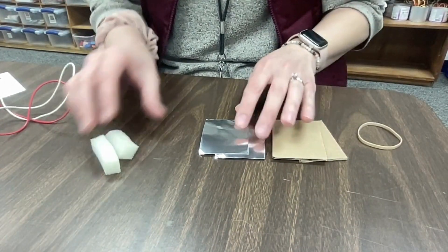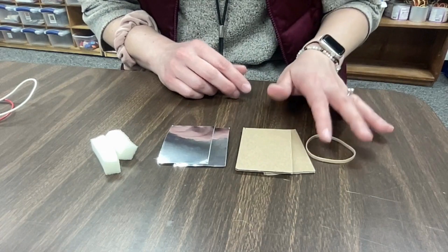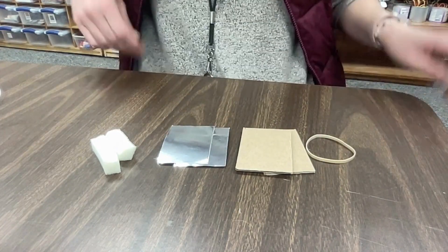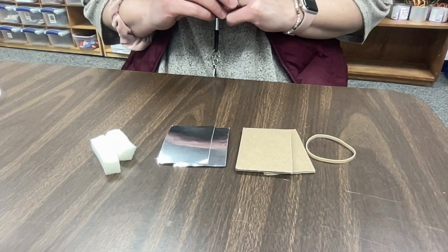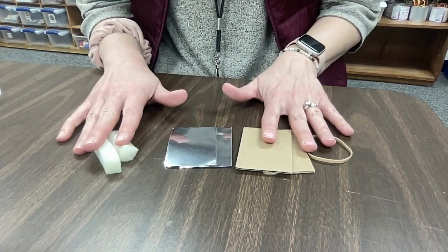I have two pieces of foam, two pieces of aluminum tape, two pieces of cardboard, and a rubber band. Looking at these four materials, I'd like you to guess which one is a conductor — think in your head which one is a conductor. If you guessed the aluminum tape you are correct. Everything else is an insulator.